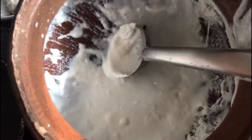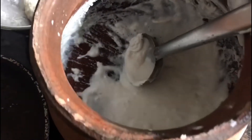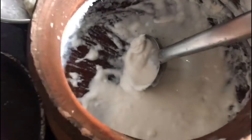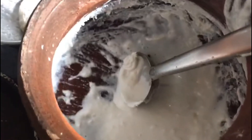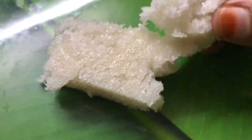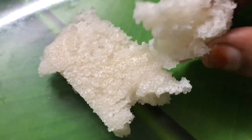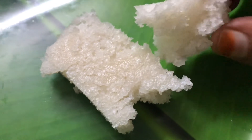After the pot, we will be ready to add the pot. We will take a little piece and put a piece of it. Please like this video.